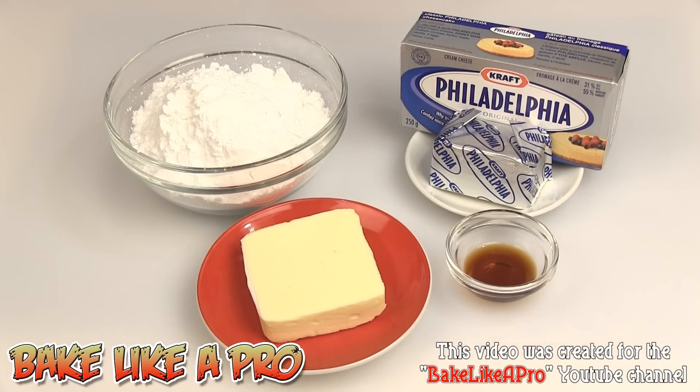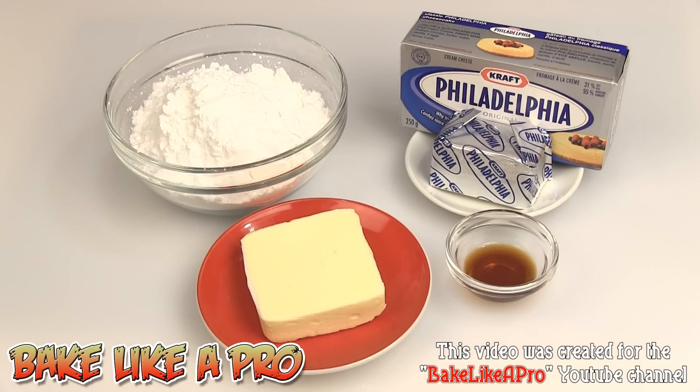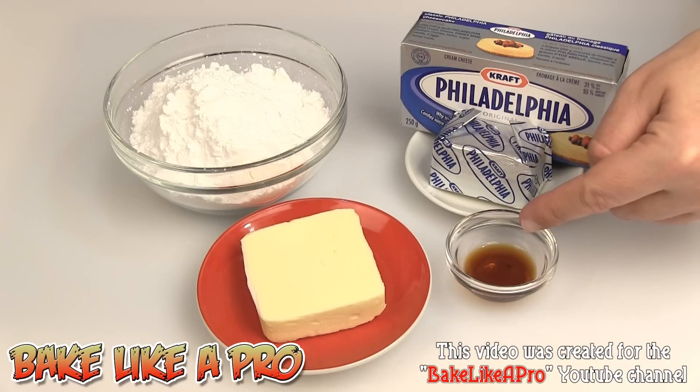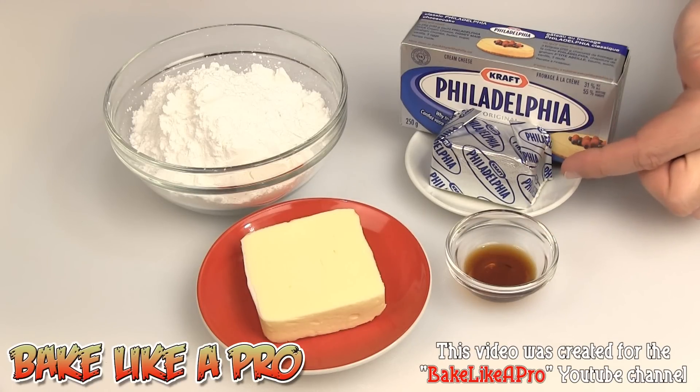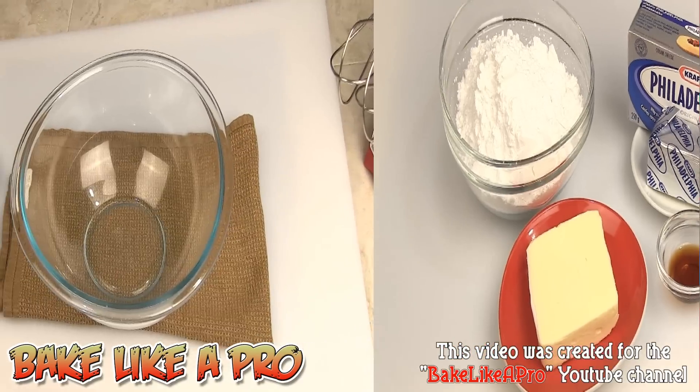Today I'm going to be making a classic cream cheese icing — a really simple one. The ingredients are one and a half cups of icing sugar, a quarter cup of butter at room temperature, half a teaspoon of vanilla, and a quarter cup of room temperature cream cheese. I'm using Philadelphia today, but you can use any brand you wish. So those are the ingredients — let's get started.